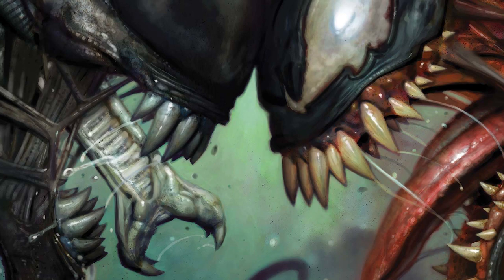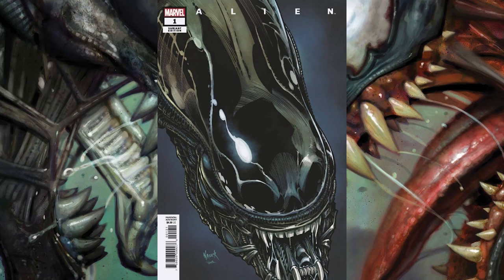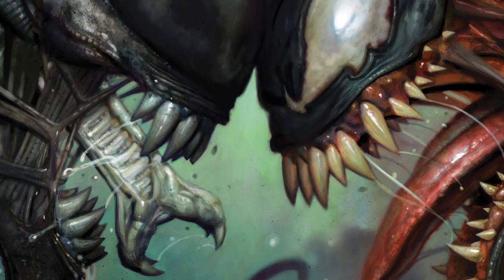The next cover is from illustrator Todd Young, and this one is a super close-up image of a xenomorph with its secondary mouth extended. What's really cool about this image is you can kind of see the human skull outline inside of the alien's dome. This is another really nice cover.